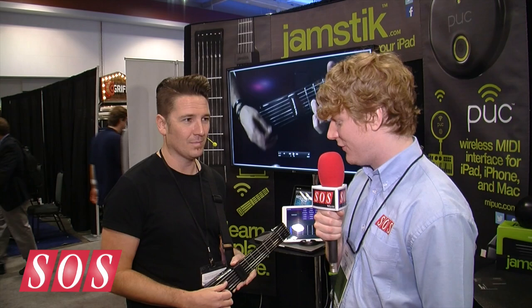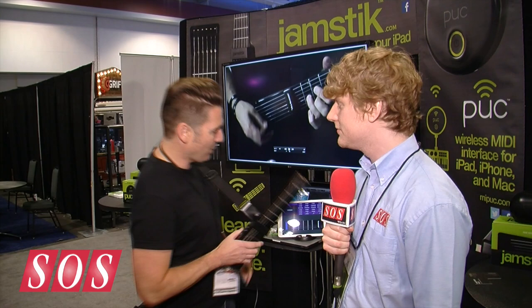We're at Summer NAMM 2014 on the Jamstick booth with Chris, who's going to show us the Jamstick. It's an unconventional MIDI controller based on a very short guitar neck. The Jamstick is basically a guitar controller — a guitar designed for your iPad — built for the form factor of mobility, so you can put these two in the same bag.